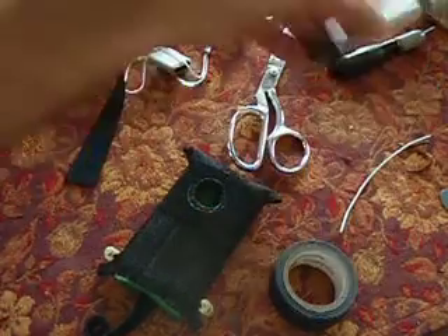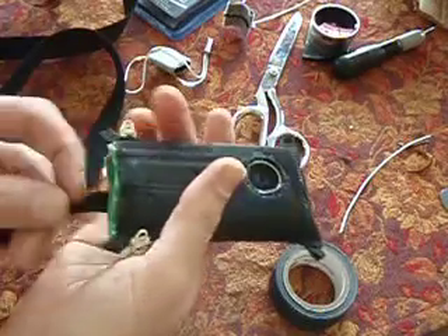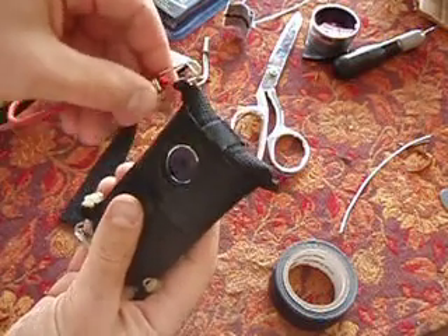We start out by making the sleeve which the camera fits into. The sleeve is actually what gets rigged to the kite with bungees and these tabs.